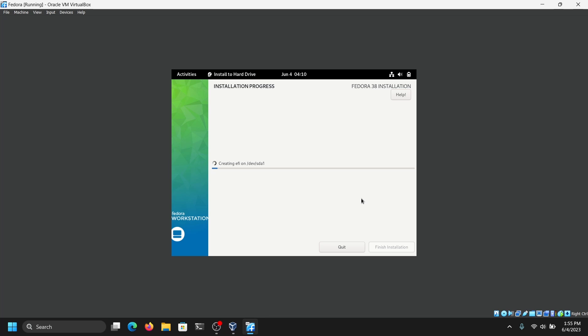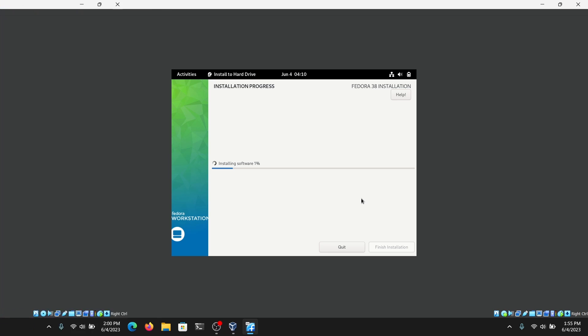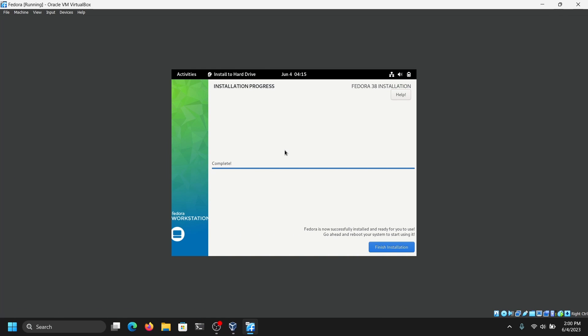This will take some time, so I am just going to fast forward this part. Finally the installation is complete. Now you can click on Finish Installation.